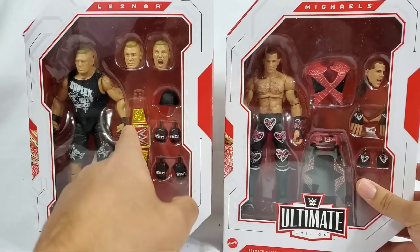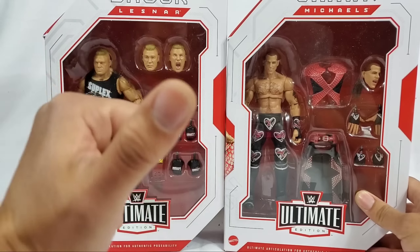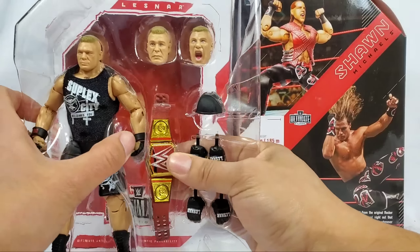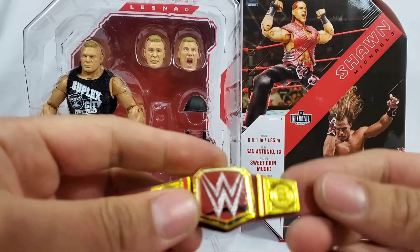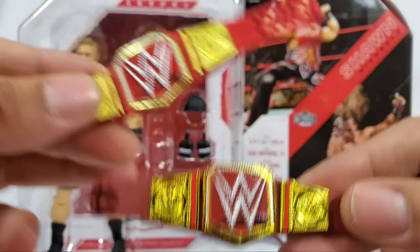Which one do you guys want to do first? We'll do Brock Lesnar first. It has been a while since we've gotten an elite - I know we got a battle pack not too long ago - but that bell right there, we need to answer those questions. The first thing I want to talk about is this belt, the Universal Championship for Brock Lesnar.